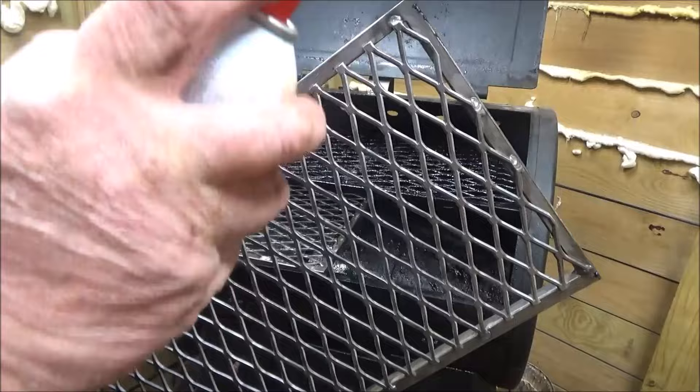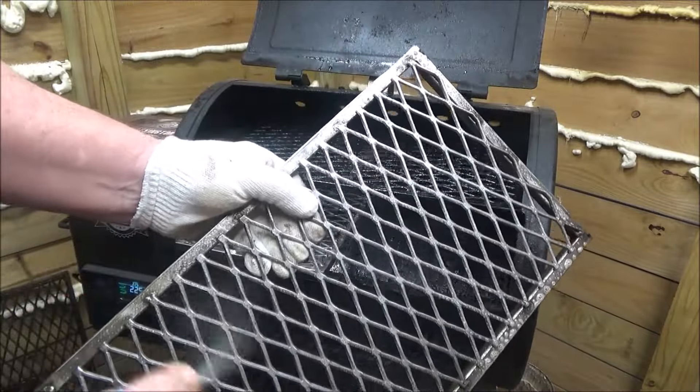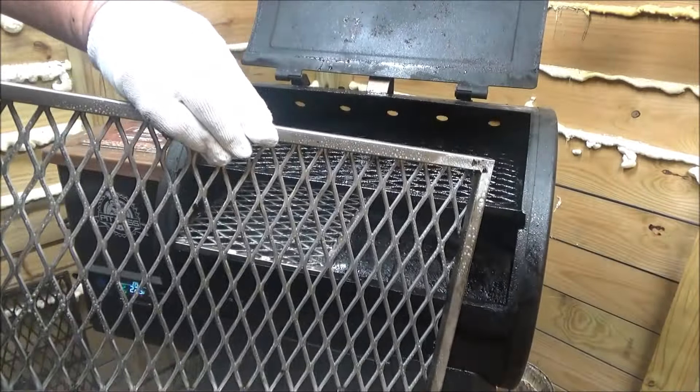This is heavy duty. This will last you a lifetime, folks. Just keep her clean and oiled. You don't have to worry about it rusting. If you strip all the oil off, of course it's going to rust.